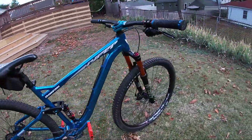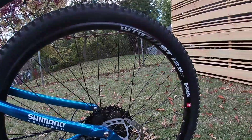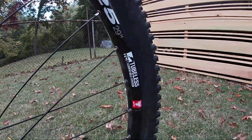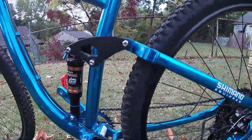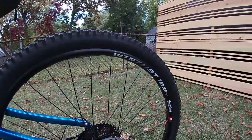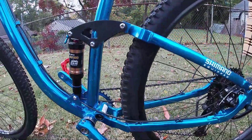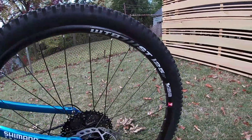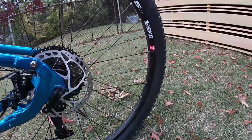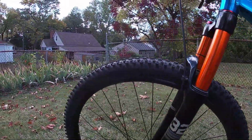Moving on to the wheelset — I bought these on Amazon for $150. They're WTB 29-inch tubeless compatible, a really awesome wheelset. If you want to see a video where I totally ruined the original stock rims, go check that out — it was a crazy crash. Here's the wheelset.